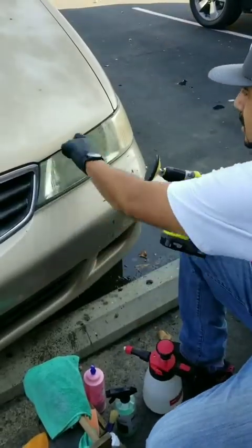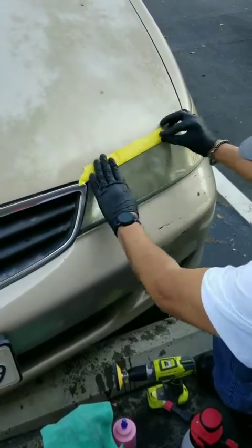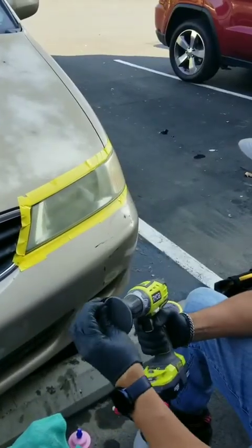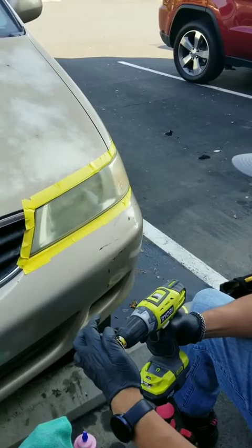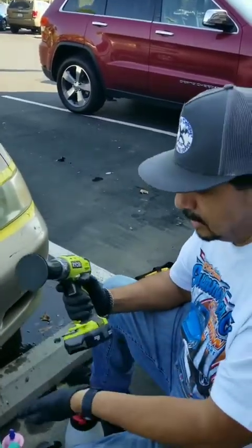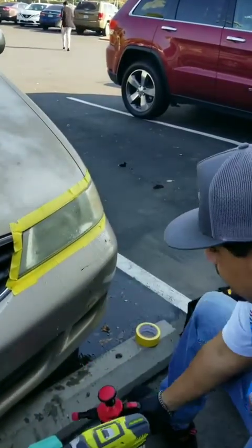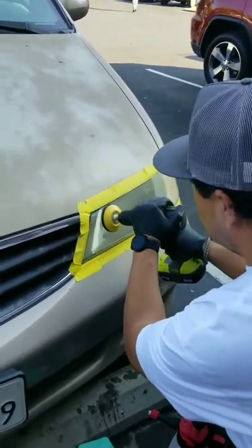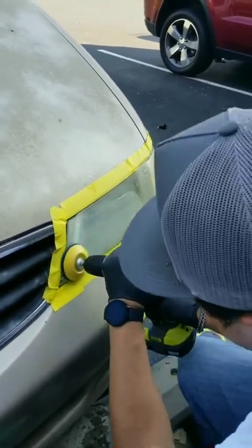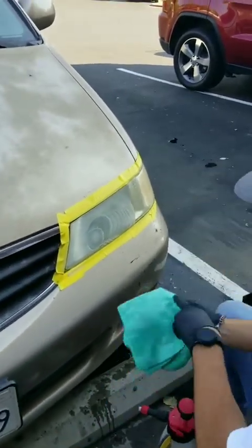I'm going to add tape on the edges here before I do those edges so that I don't scratch up the paint. Here we go — I have the 1000 grit sanding sheet because these headlights are pretty bad, so I went straight to 1000. If your headlight is not very foggy, you'll want to go with 3000 grit. I'm going to wet the headlight and wet my sanding sheet. It's that simple, super easy — 1000 grit. I'm going to go ahead and wipe it off.